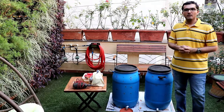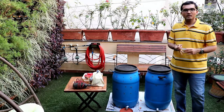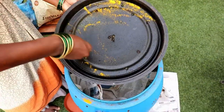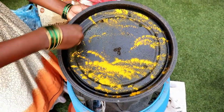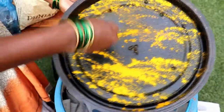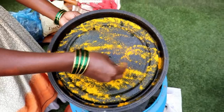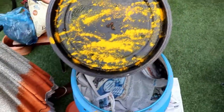The easiest way of doing this is to use turmeric powder, also called haldi powder, which is yellow in colour. As you can see in this video, we are applying turmeric powder to the inner side of the lid, because that is mostly the place where the maggots, insects, or fruit flies come and start growing and get stuck.